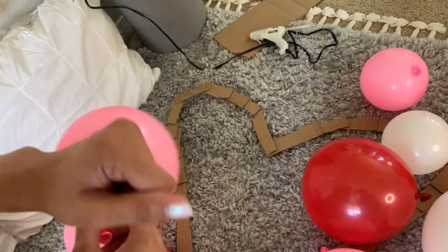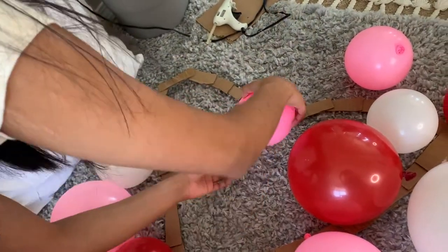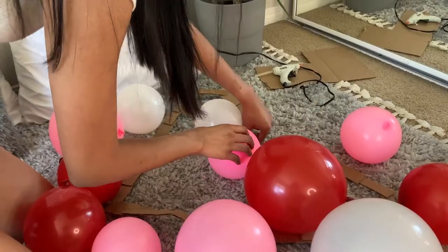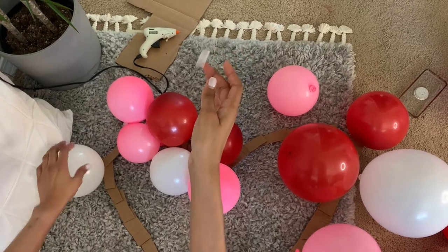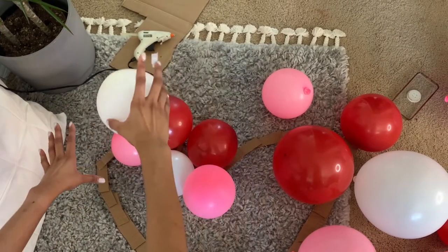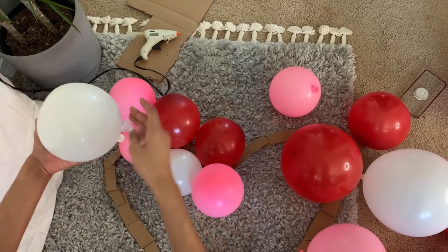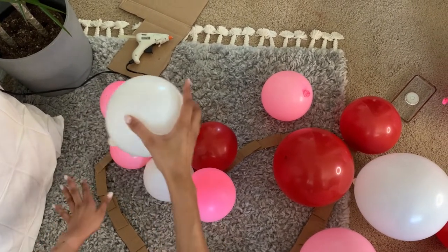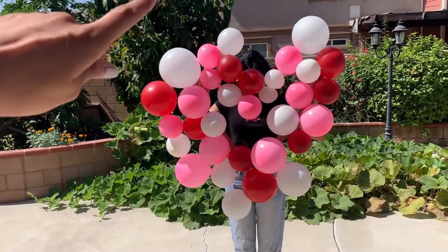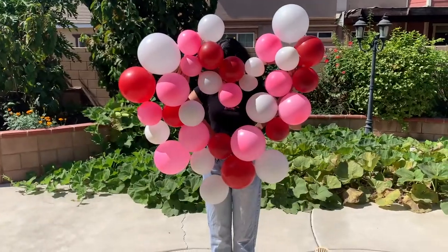Be very careful because it is very hot. I'm also using tape to stick the balloons together so I can mold them to the shape that I want. And then I'm adding some extras onto the outside where I'm not connecting them to the cardboard, so I won't be able to use glue there. I'm going to add a couple more balloons to the outsides to round out the heart shape a little bit.